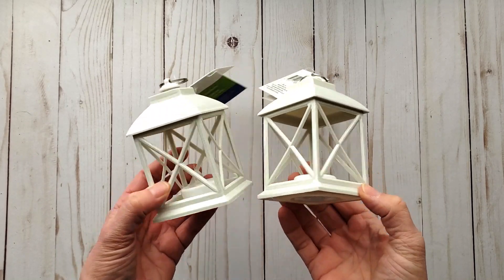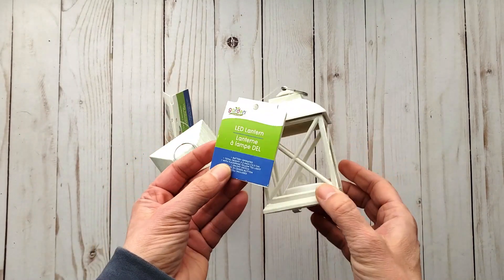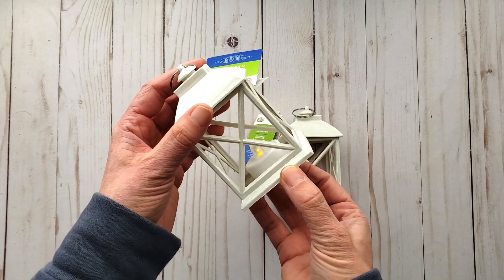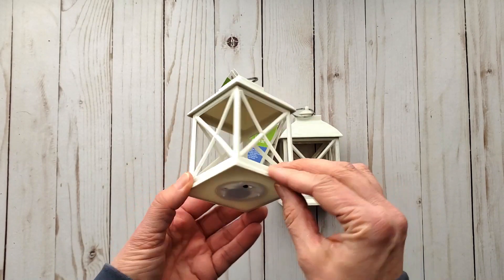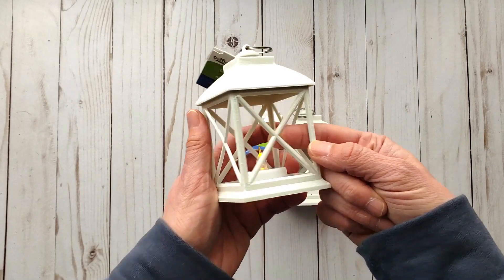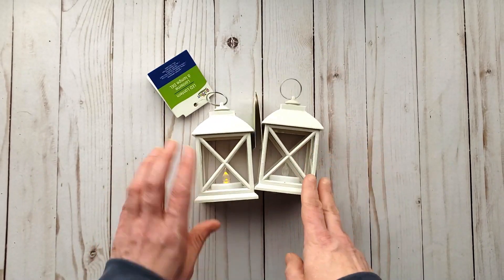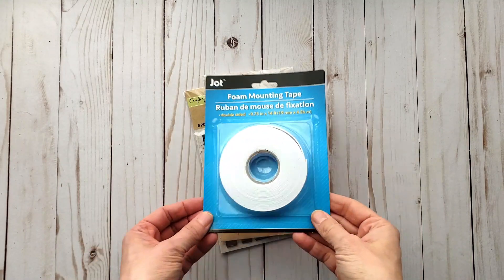I found these adorable little lanterns — they had a teal blue and a green as well. I believe they're supposed to go with their nautical theme. They were near the candles section. I tried one and they were quite cute, so I'm going to see what I can do with these. They are plastic, and they're not flat, so I'm not sure what I'll do, but I'll come up with something. I just grabbed two.